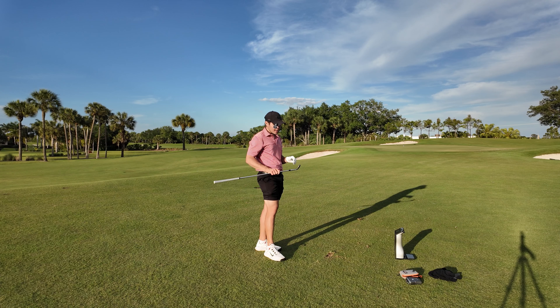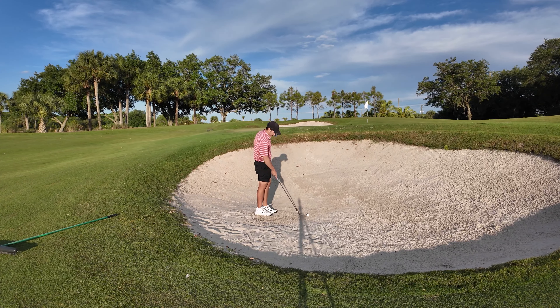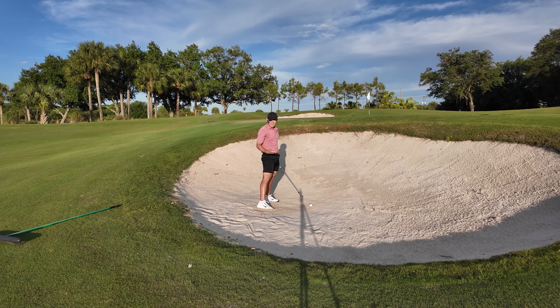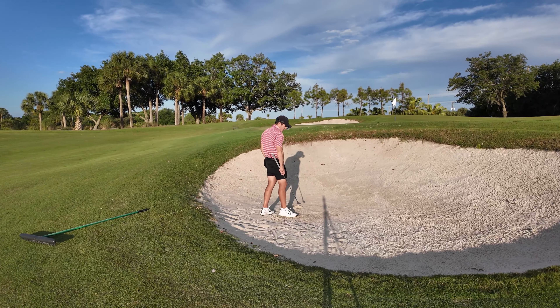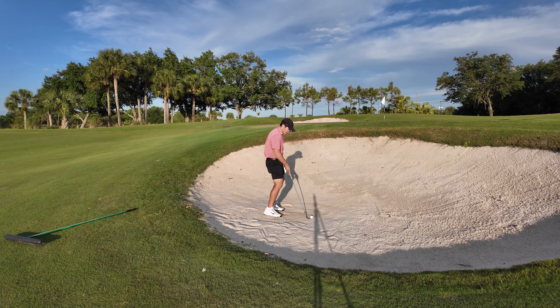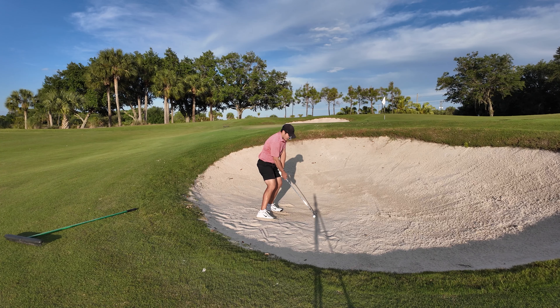Now on to the bunker with the T24. Opening it up, I really like the roundedness — it looks really nice open. If you open the club up a lot around the greens, you'll appreciate the T24's shaping. However, I did notice the leading edge feels slightly sharper than the PXG, and that one kind of dug a little bit in the sand. I'm not a robot so not every shot is perfect, but that sharper leading edge is definitely something to note.